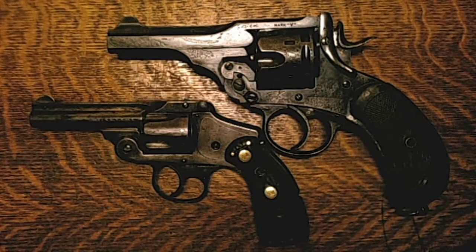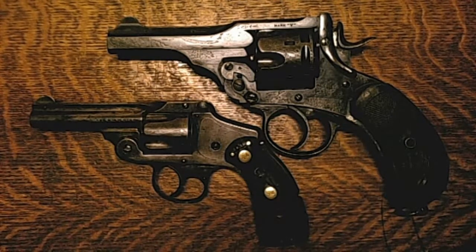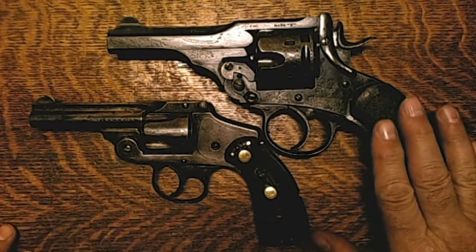Hi there, CycleCamp here. I'm going to start off my set of videos about what I bought in Tulsa by talking about the two top break revolvers that I bought. I didn't have any top breaks in my collection and I thought it would be nice to add some. So while I was out there, I picked up this Smith & Wesson and this Webley.